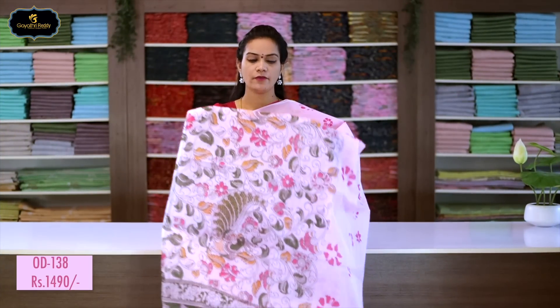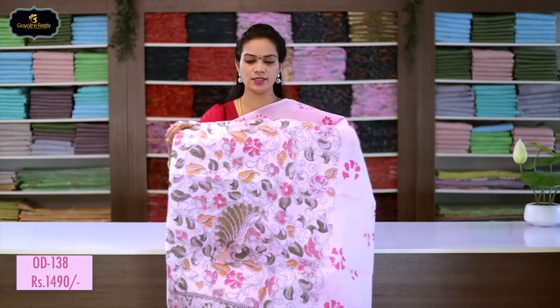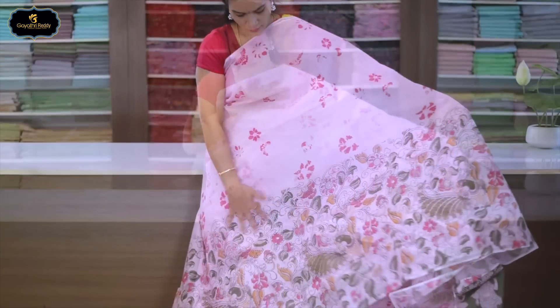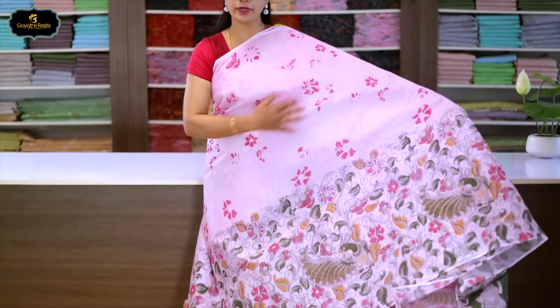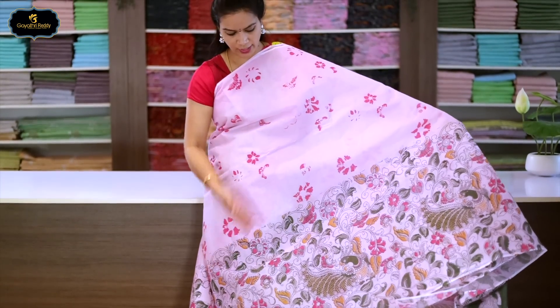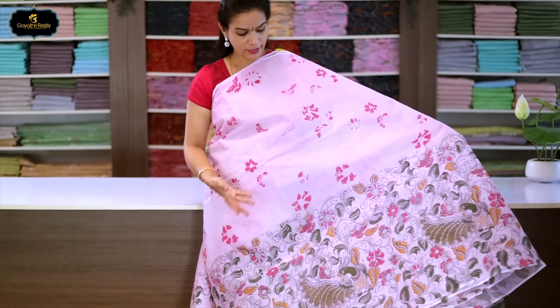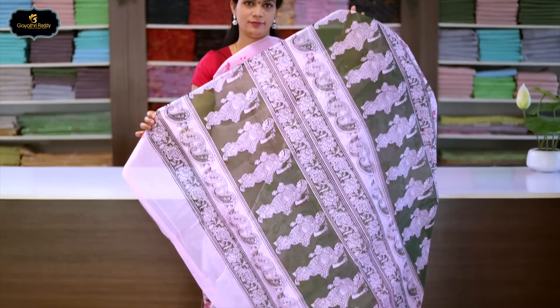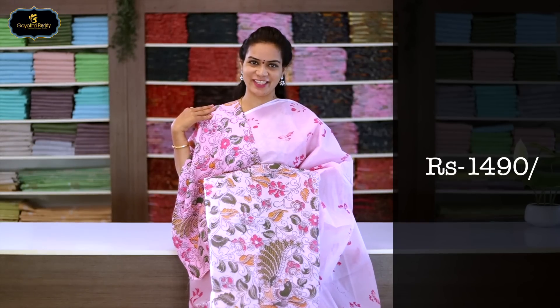Sari no.13, color: baby pink, one side border, 20 inches. Kalamkari design with block print. All over sari block print. One side border is heavy and prominent.